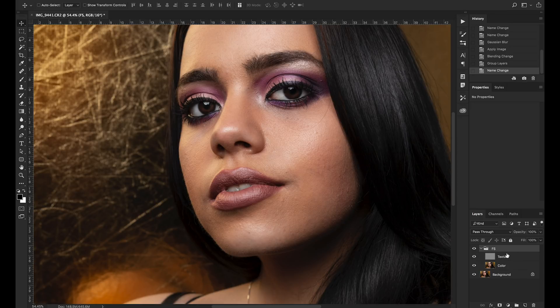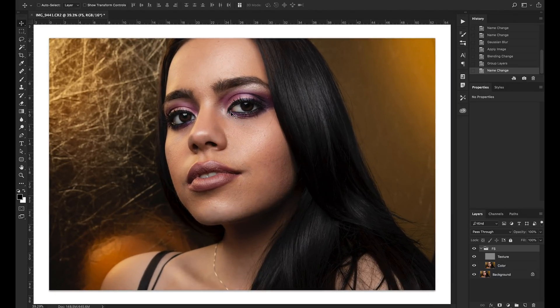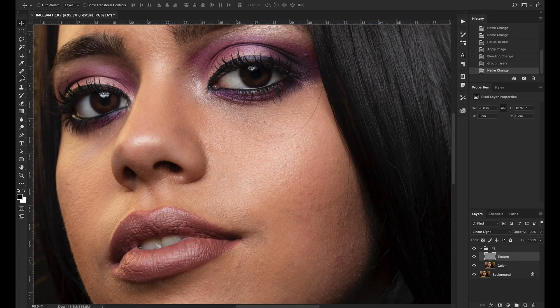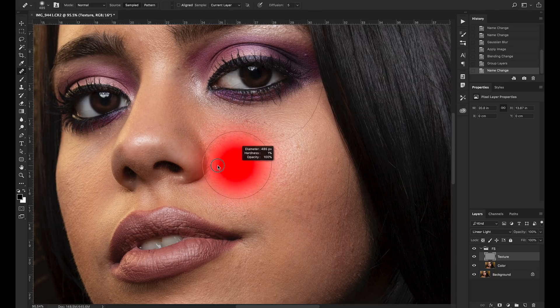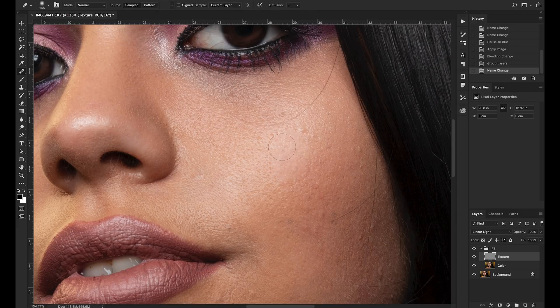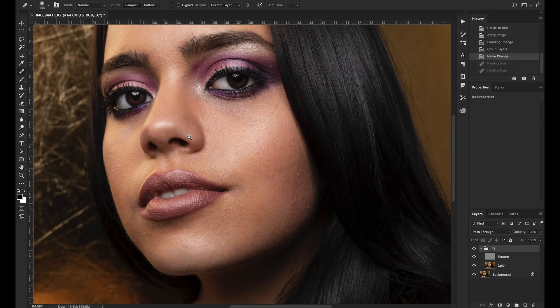Now we've got frequency separation set up with our texture and color on separate layers. Let's go to the texture layer and zoom in. Using the Healing Brush tool, hold Option to sample an area and start painting — you can see it's adjusting the texture but the color is staying exactly the same. The same principle applies on the color layer: hold Option or Alt to sample, then paint, and you're moving color without adjusting any of the texture, preserving the skin texture.